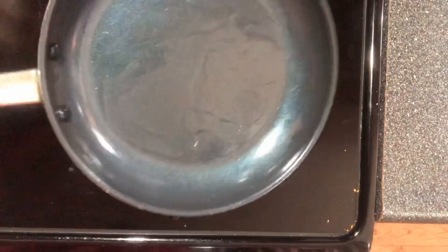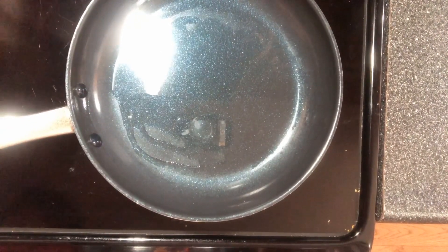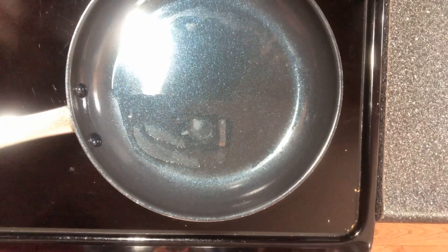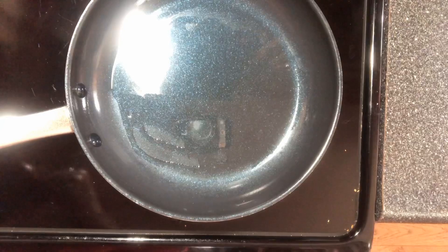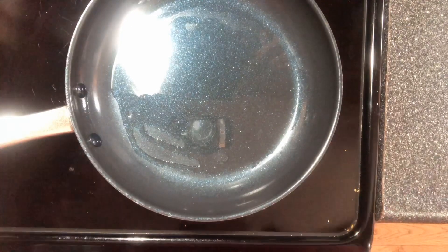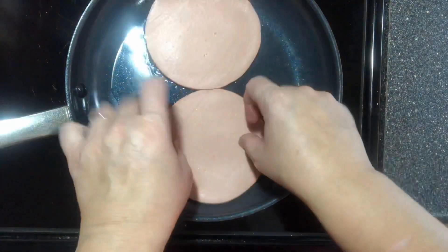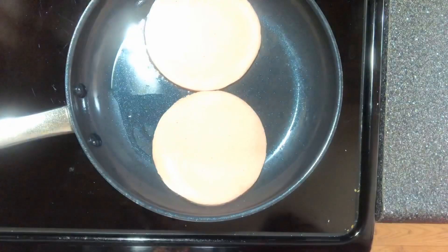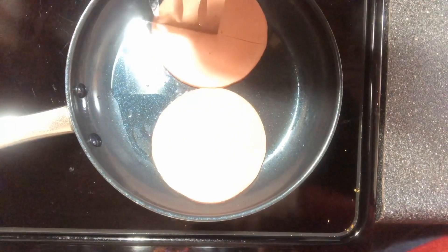I put a little bit of canola oil in the pan and I'm gonna get me two slices of bologna. Put them in the skillet and hear that sizzle. I like to cut them in half that way they don't curl up.